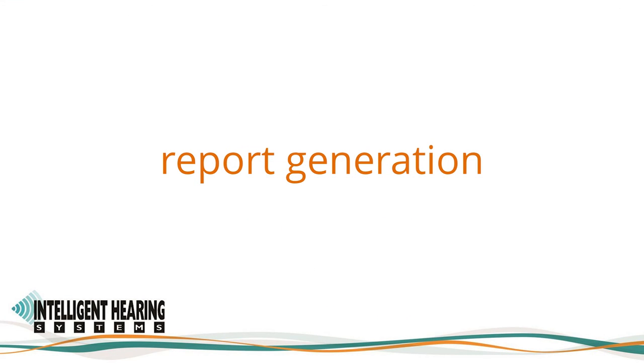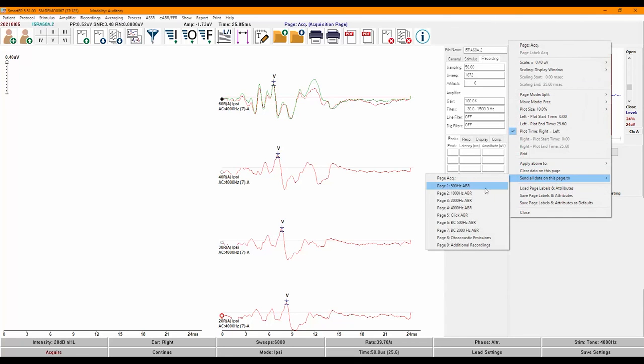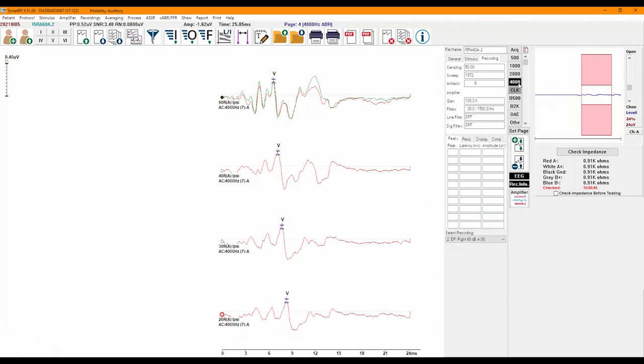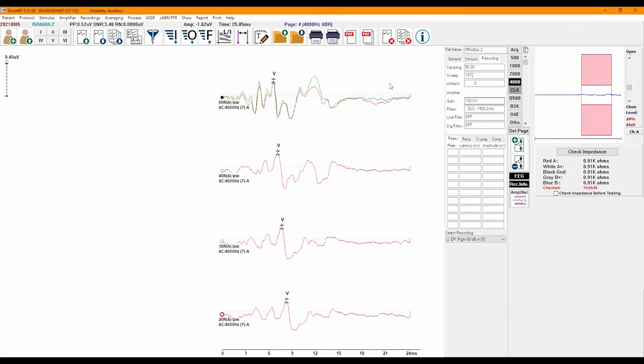We have already covered many of the report generation features during the acquisition section, since many of them can be used while you're acquiring. One other feature that was implemented is the ability to set up page attributes for our pages and save them. This is useful if you use page labels, as you can save page attributes including the time and amplitude scales, zoom size, and all the parameters you see when you right-click on a page as part of your default or specific attributes. This only needs to be set up once at setup.